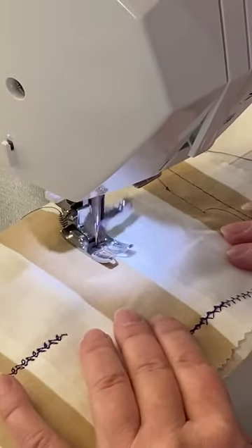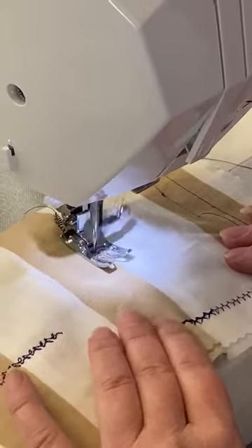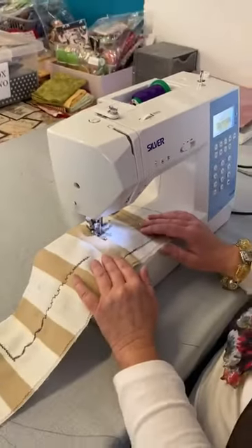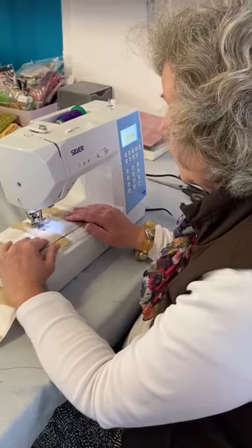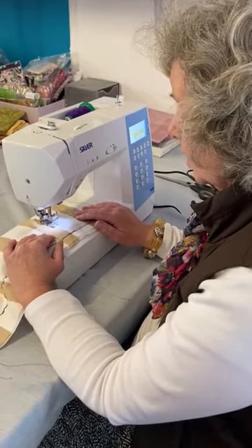We have these machines for sale and this one is £499. We do a part exchange, so if you wanted a part exchange we would give you some money back or put it as a discount.